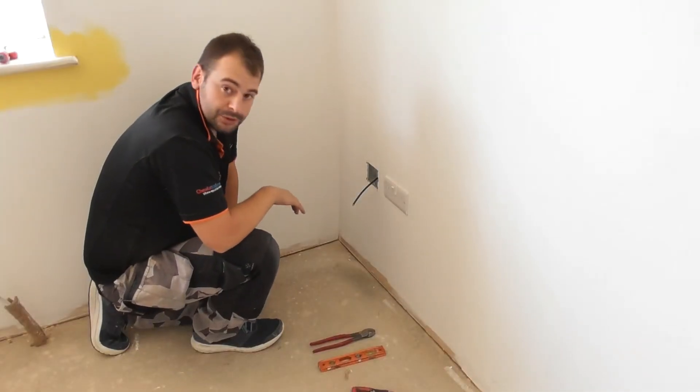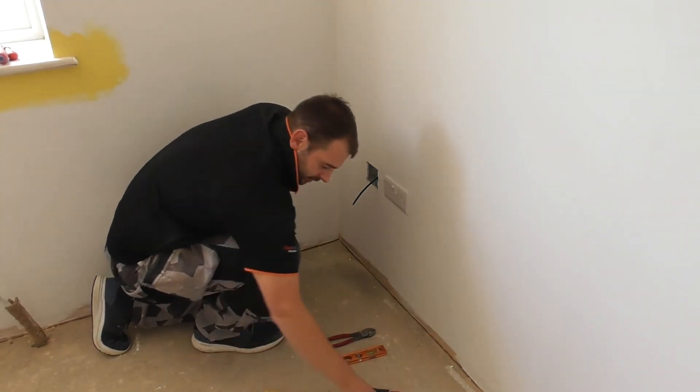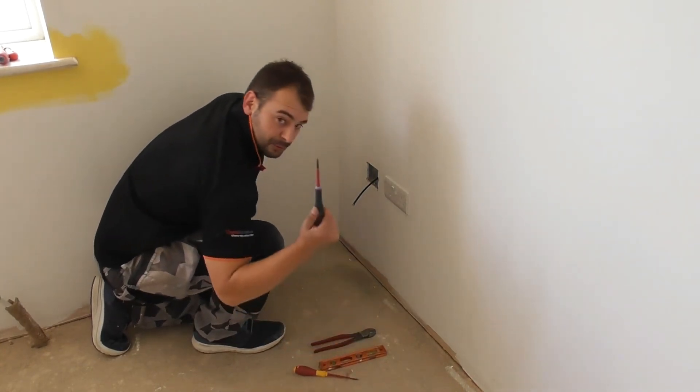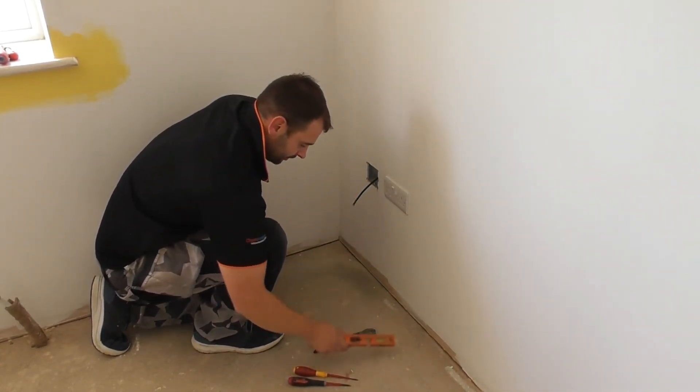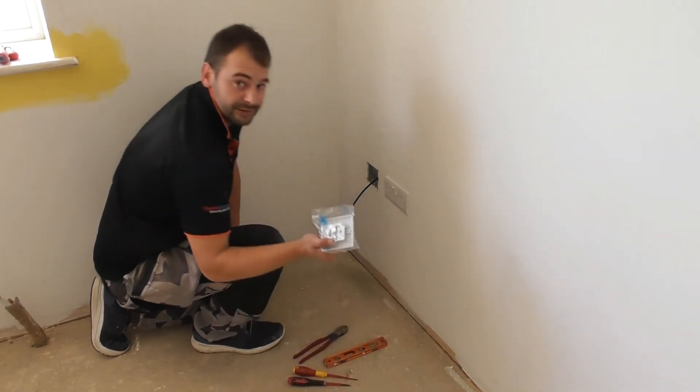Hi guys and welcome back. Today in this video we are going to show you how to terminate a TV point. The tools that you will need are a Stanley knife, terminal screwdriver, small Phillips, level, cutters, and of course a TV point.